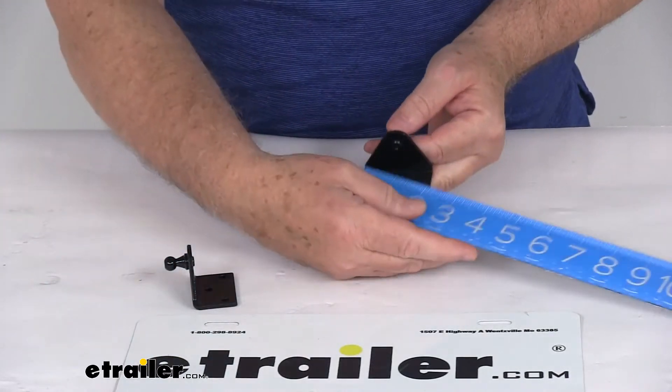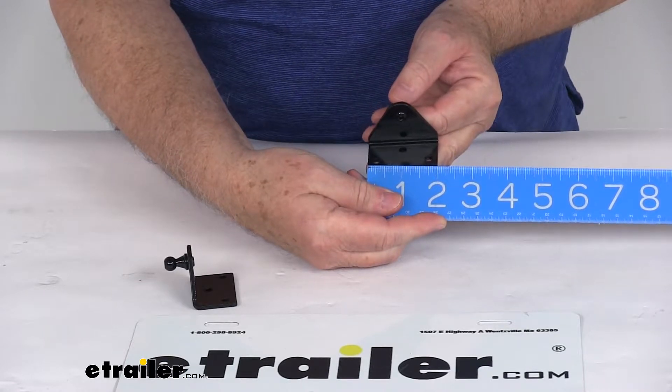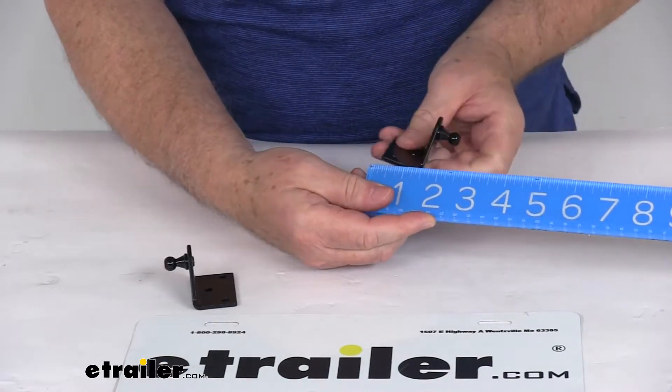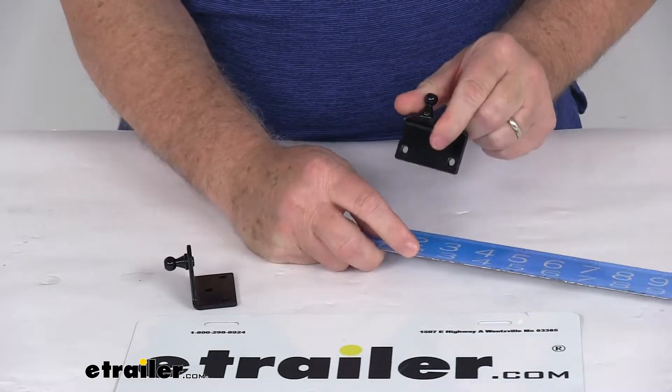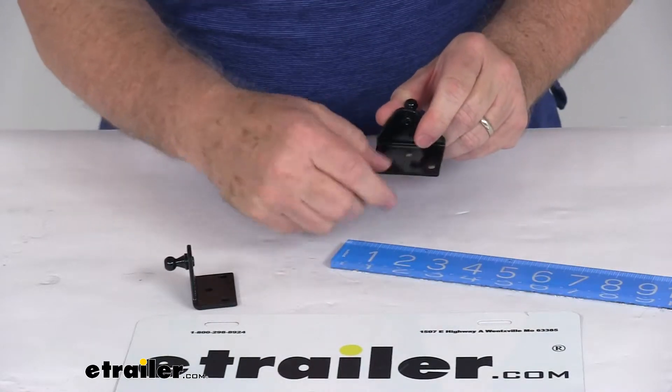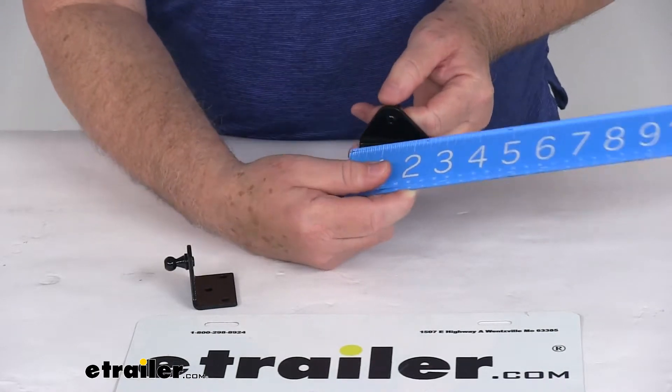A few dimensions on this. On the surface side, we're going to be looking at 2 inches long by 1 1/4 inches wide, and it has three mounting holes on it. The distance between the two mounting holes at the bottom, center to center, is 1 1/2 inches.